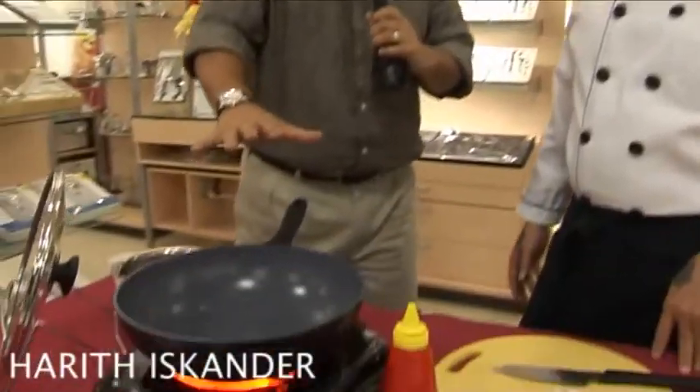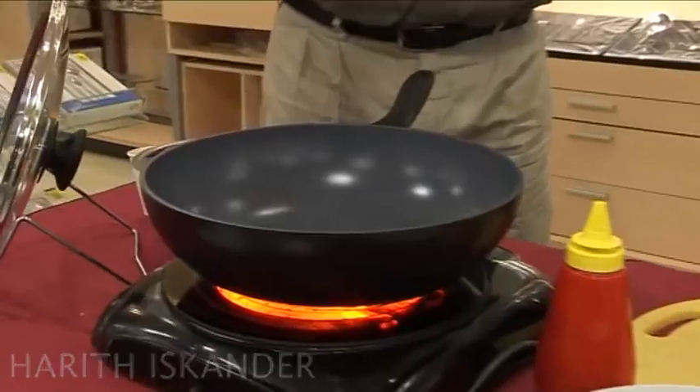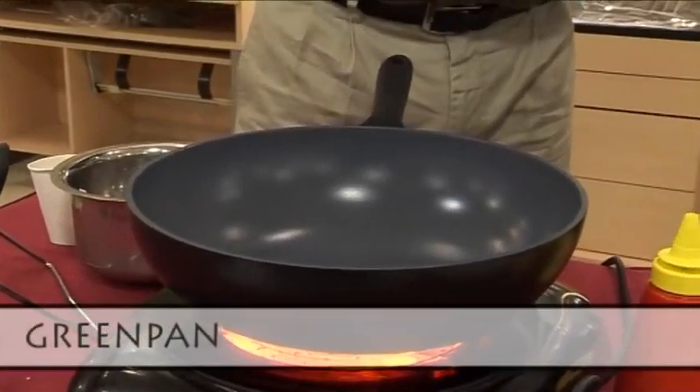Here we are looking at the Green Pan — it's actually more gray or black in color, but we call it the Green Pan technology. We're here with Chef Charlie. Chef Charlie, what is the special capability of this Green Pan? This Green Pan is very special — when you cook, you just need some oil, less oil, or even no oil at all. I'll show you with oil and without oil.